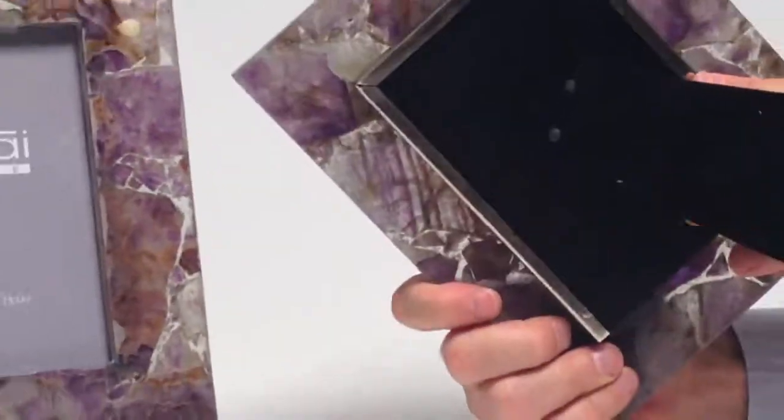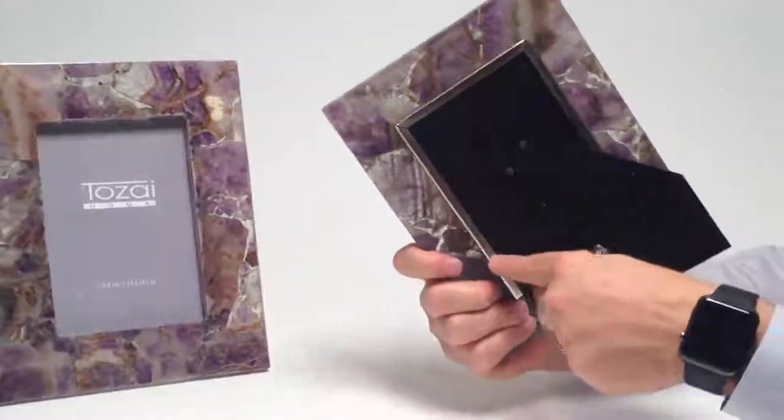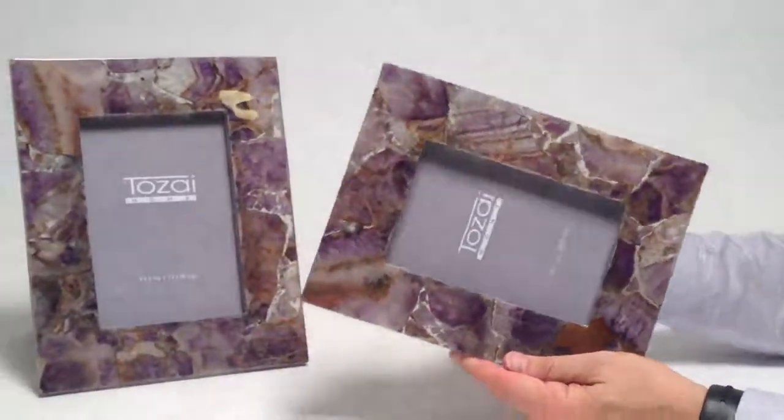The frame itself is a glass structure with a metal border, and a back that makes it stand horizontally or vertically.